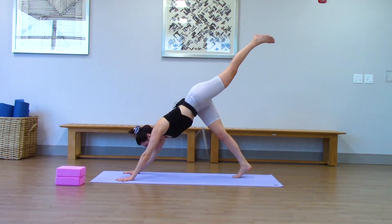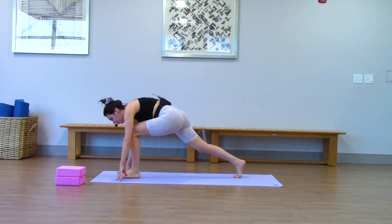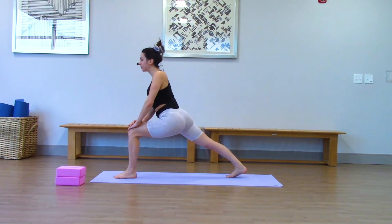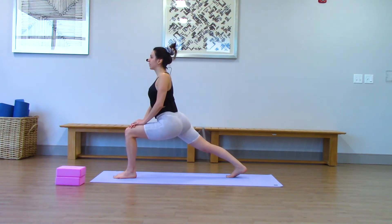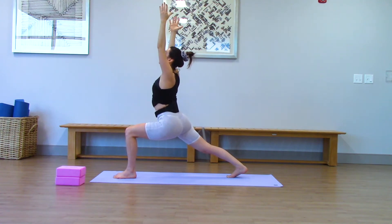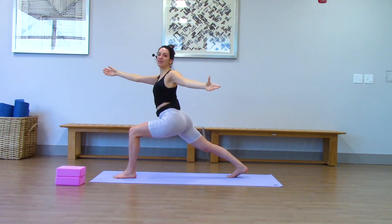Left leg rises nice and high. Step it through in between your palms — high crescent. So both toes face forward. Walk your hands up onto your left knee one at a time. Hips are pushing forward and down. Left thigh parallel to the floor if you can. Once you're grounded here, arms reach straight up for your high crescent lunge. It's the same thing we did earlier — we just have our knee off the ground, which is a little bit more challenging. Right arm forward, left arm back — twist. Open it up.